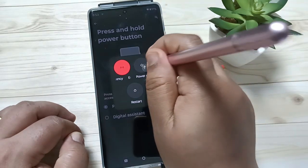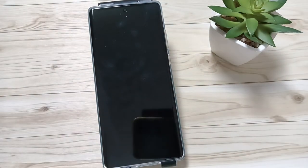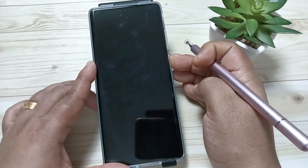To power off the device, simply tap on the option 'Power off.' You can see it is shutting down. So simply in this way you can switch off the device. Hope you guys enjoy this video — thank you for watching, bye!